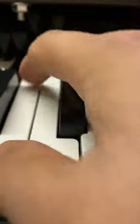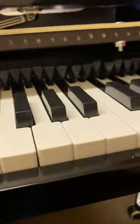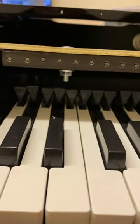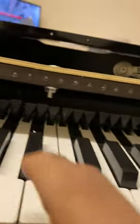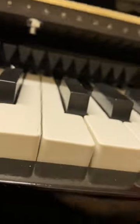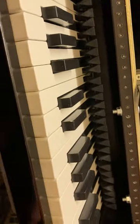Sometimes they just get stuck. All you have to do is pull them down, and then when you press a little bit, it goes up. So if you can adjust this, it will all be fine. The same issue with this piano was the key was not working.